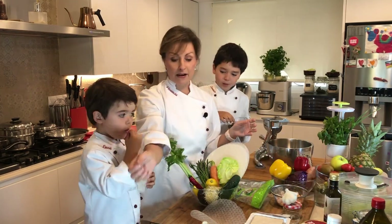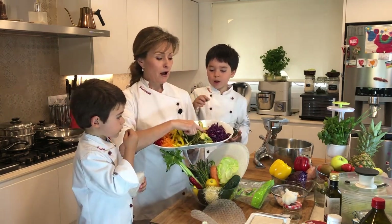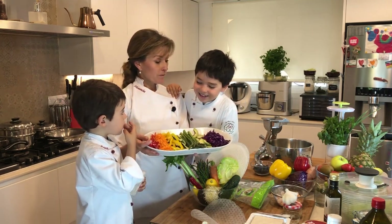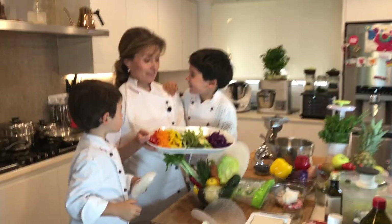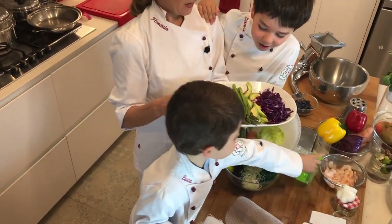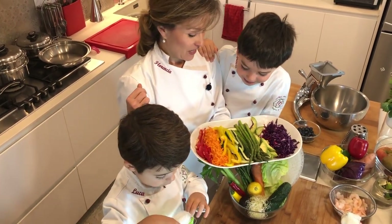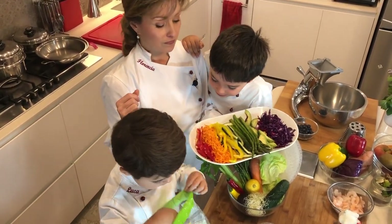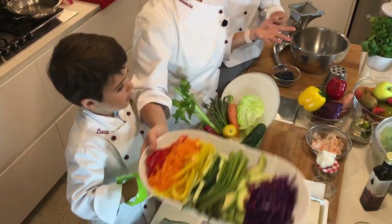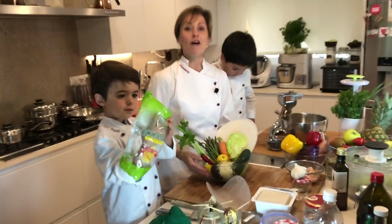For our vegetables, we've added a bit more color with very thinly sliced ingredients — the colors of the rainbow. We have red cabbage, avocado, asparagus, cucumber, peppers, carrots, and red pepper. Very alkaline and beautiful. We're going to go ahead and put them all in our spring rolls.